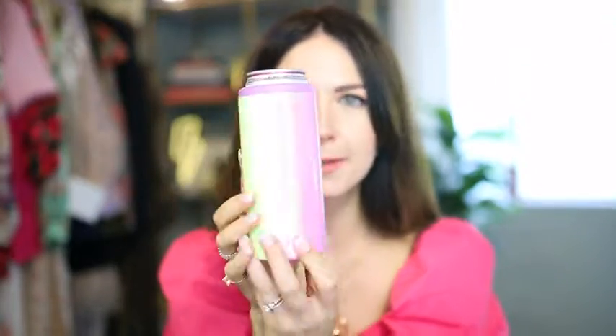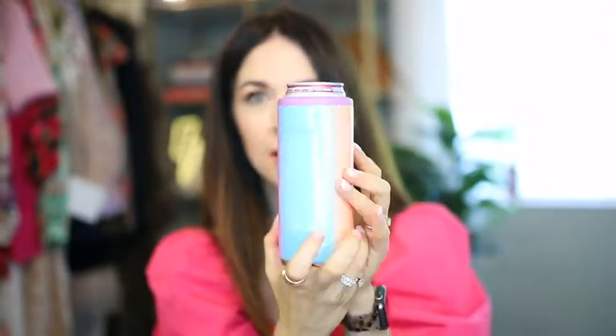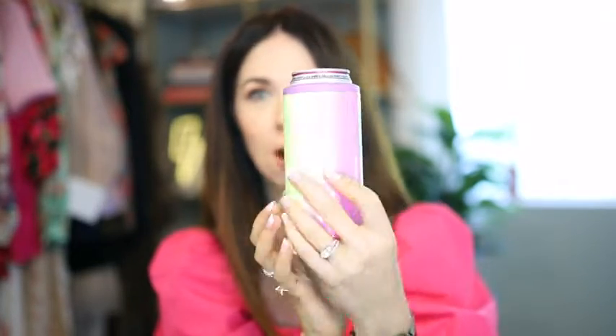Stick it right in there — that is their push lock technology. It's not open; look, that can is not coming out. It's going to stay nice and cool. Look at how fabulous it looks — it's really fun, sparkly, holographic rainbow vibe. This is the first one of its kind on the market for slim cans.